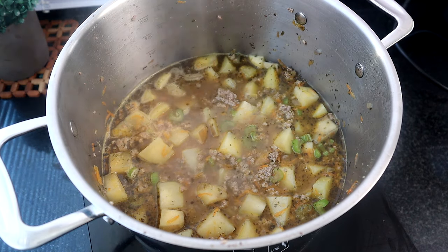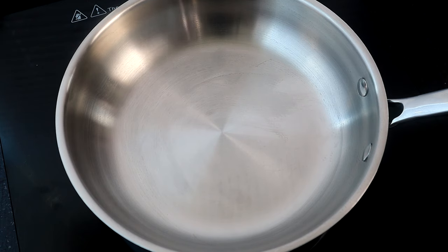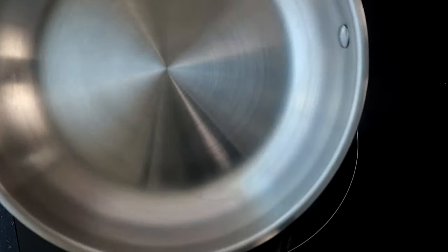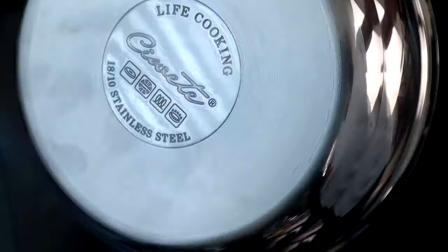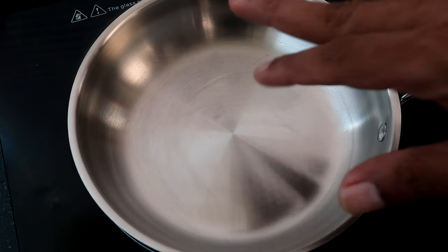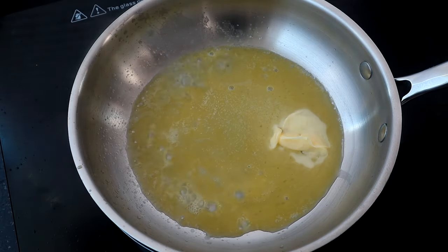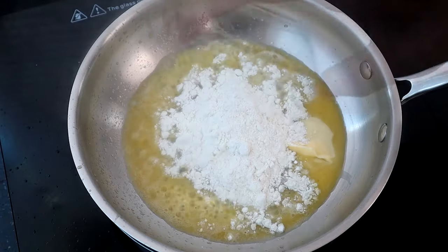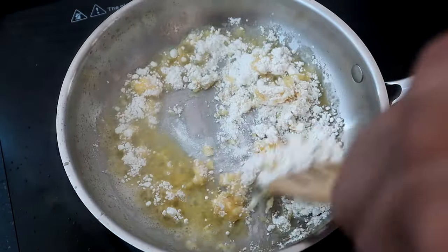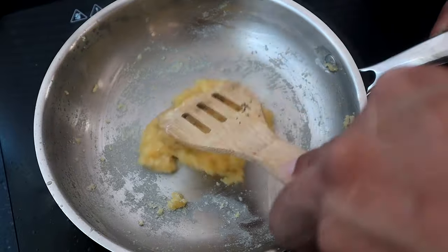We're about 10 minutes into the soup cooking. I've moved it over on the stove so I can start preparing some other ingredients. Using the Sowet stainless steel pan — the smaller one — I'm going to melt the remaining butter. Once the butter has melted, I'll add the flour and cook this for about three to five minutes on low heat, making sure to keep stirring so it doesn't burn.